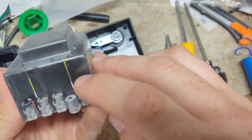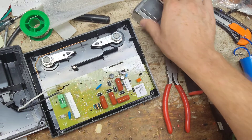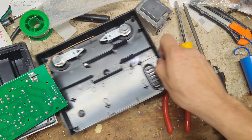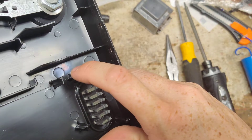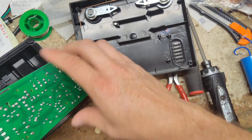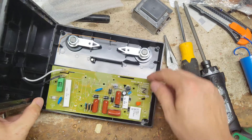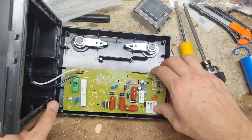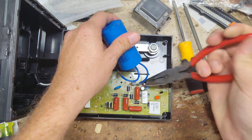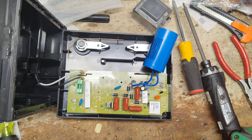See this spot right there — and that spot right there as well. It smells burnt. Let's flip this board over and see what it looks like on the back side. It's fairly clean, but you can see this spot on the case, there's a discoloration right there. Something's arced or burned at some point in time. Let's go get another transformer just for the heck of it.